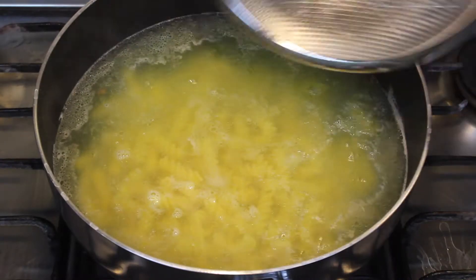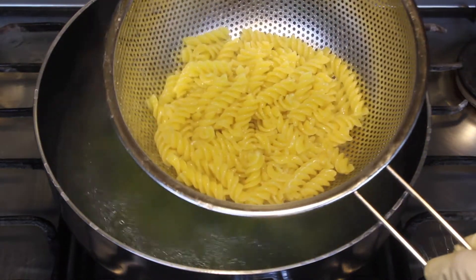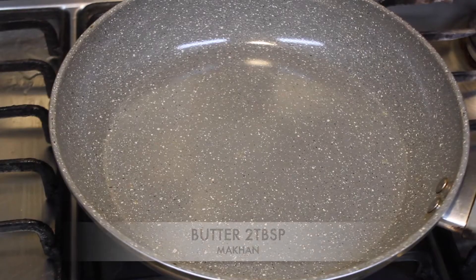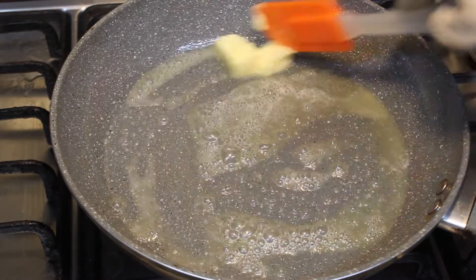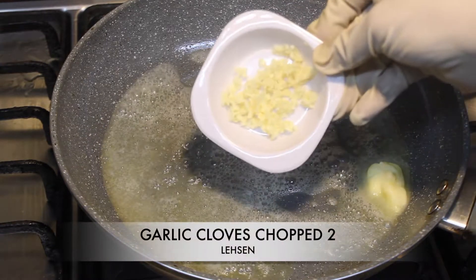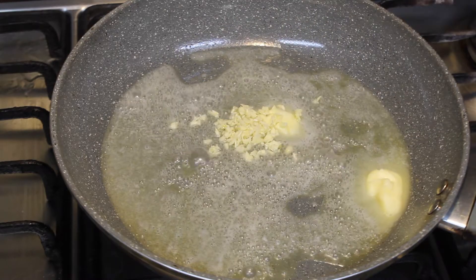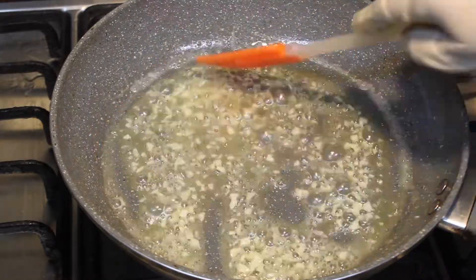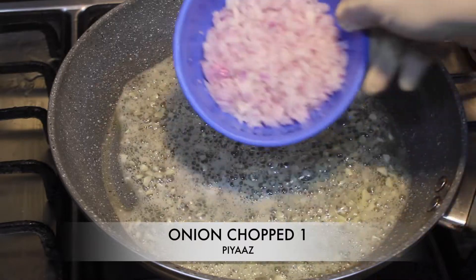The pasta is also ready, so I will take it out. Now we will take 2 tablespoons of butter. We will add chopped garlic and give it 1 minute. Now we will add chopped onion.